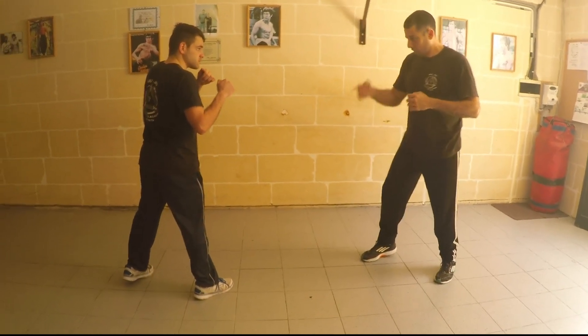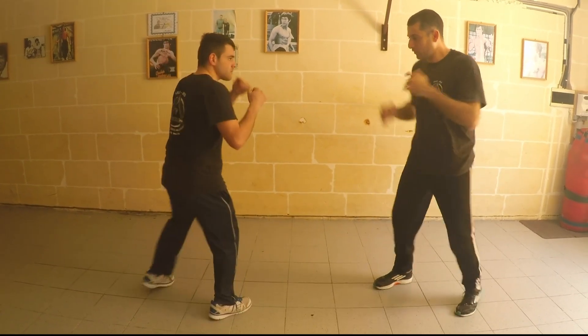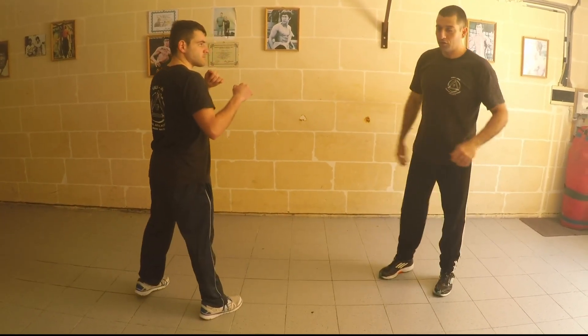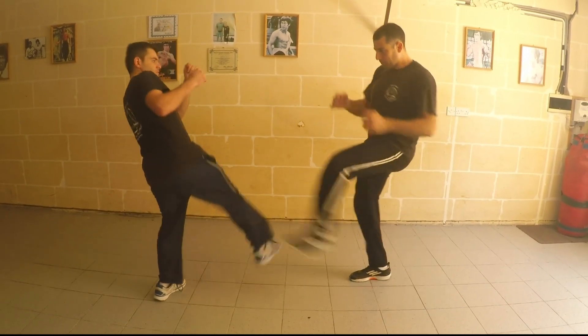Those two are quite easy. So he's coming, I kick. As soon as he lifts his leg, I cannot say if it's a front thrust, front hook, anything — as soon as he's coming up, I kick.